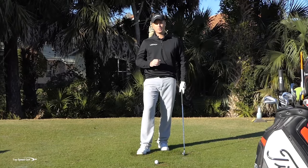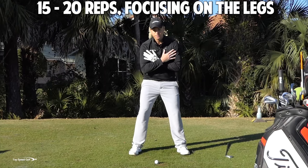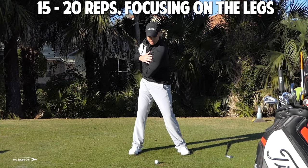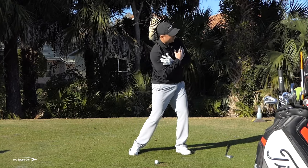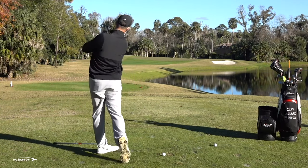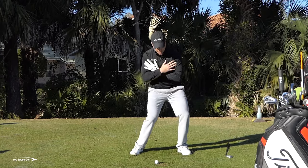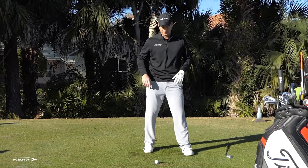So do a good 15 to 20 reps. I recommend putting the club on the ground and just grabbing with your shoulders. Focus on right leg straightening in the backswing, knees bending to start the downswing, and then left leg straightening as you come to that good full finish. Right leg straight, knees bent, left leg straight coming on through. Do a good 15 to 20 reps of that to really feel that motion as you're coming on around.